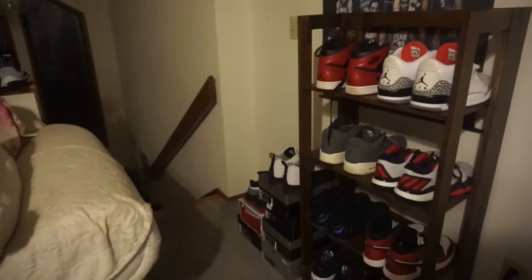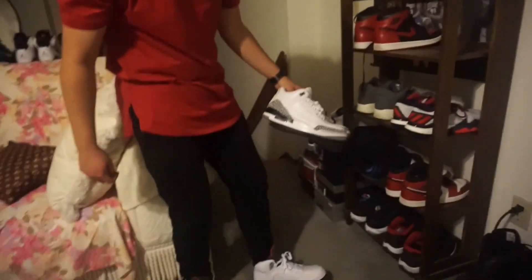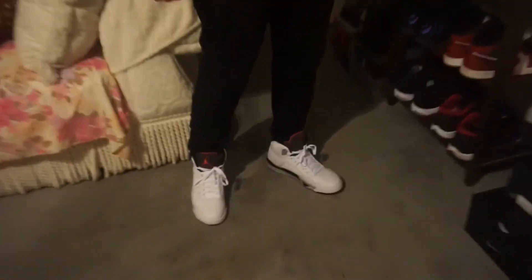That's pretty much it guys. See, I got the white cement threes right here, now I got the white cement fives. Thank you, bae. Love you.